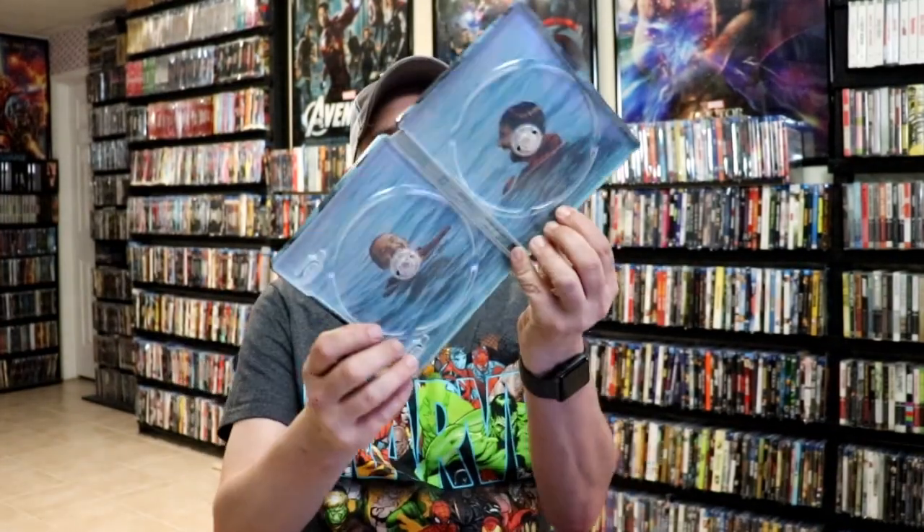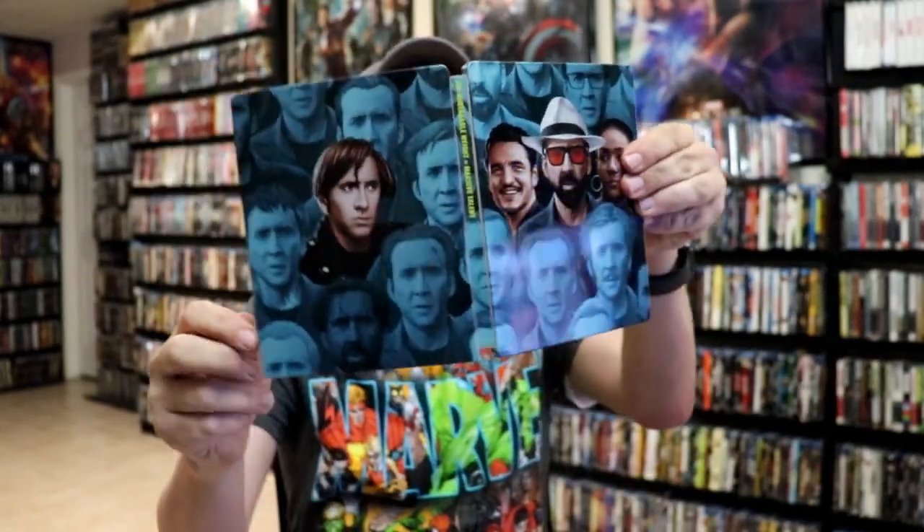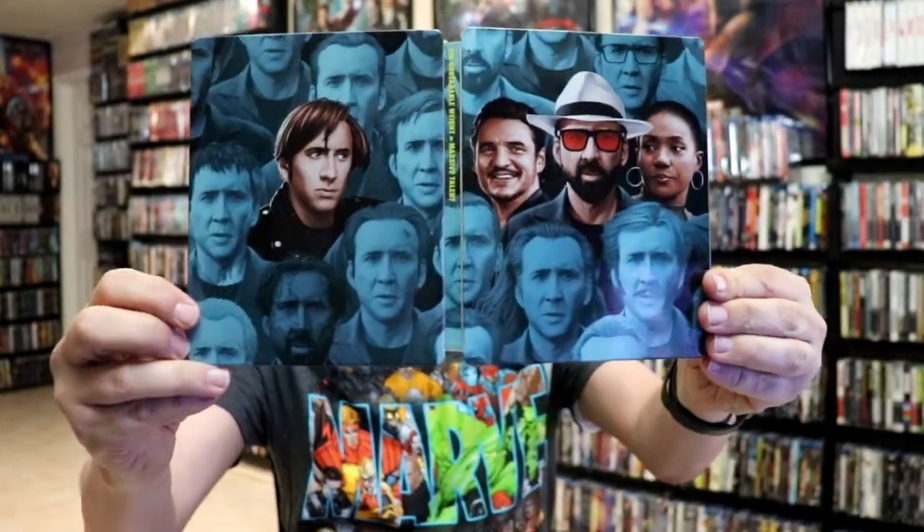And we do have some inside artwork. Overall, it is a really nice-looking steelbook. I've gone ahead and placed this steelbook inside a protective bag. This bag will help keep the steelbook from getting scuffed up on the shelf against my other steelbooks. I do have an affiliate link down below where I purchase these bags off Amazon if you're interested in checking those out.